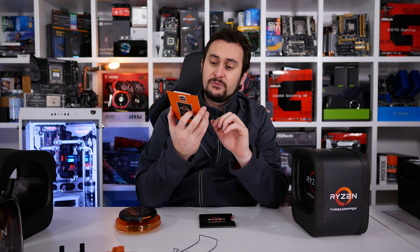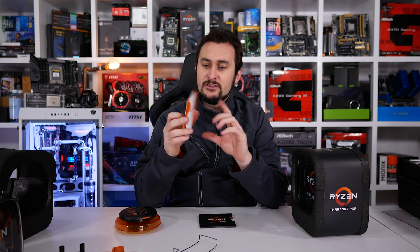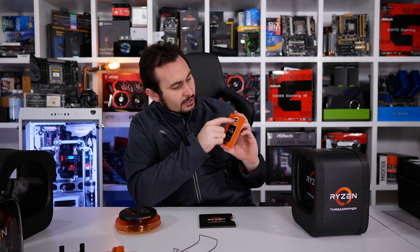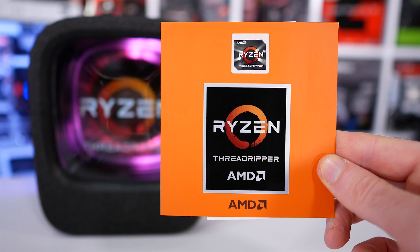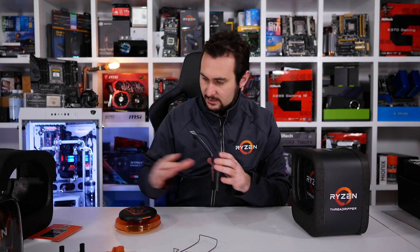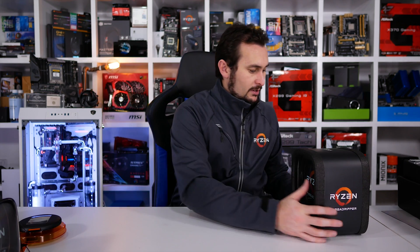In here you get the little installation and instruction manual, which probably no one anywhere has ever read but it's there if you need it. A cool little Ryzen sticker, a really big Ryzen Threadripper sticker, stickers for days in this unboxing, and then a cool little pouch to keep it all in. That's box number one down.